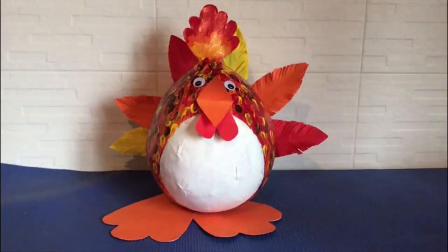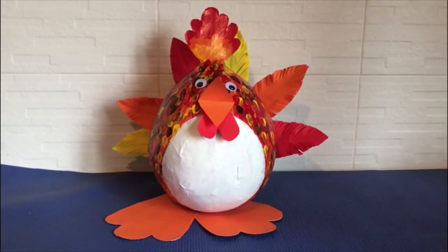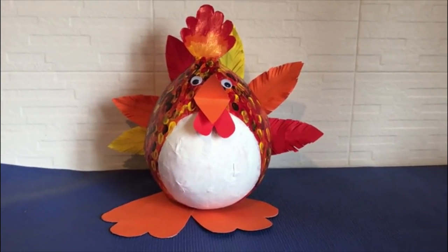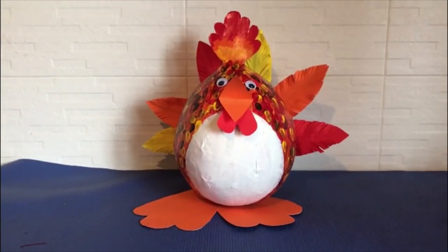I have finished my handwork. You don't need to make a hen — using the same method, think of something simple and nice and make your own craft. I hope you enjoyed making this handwork.